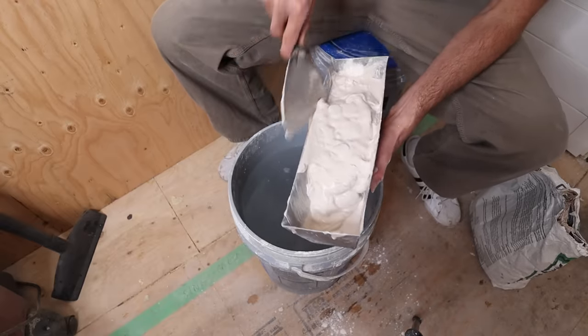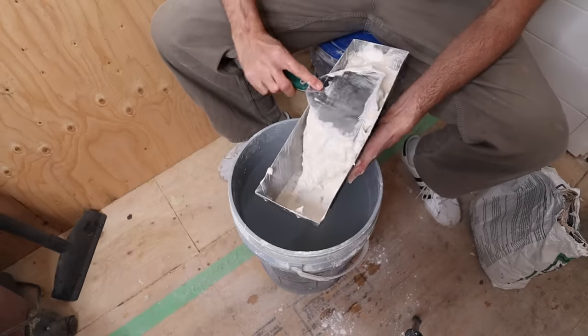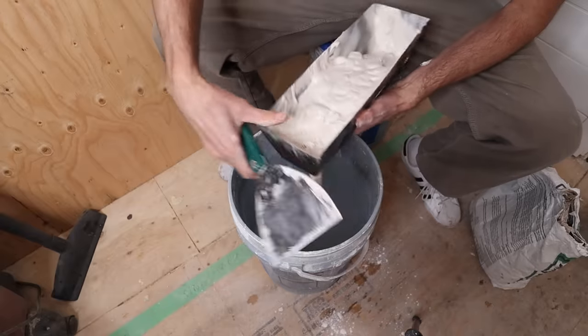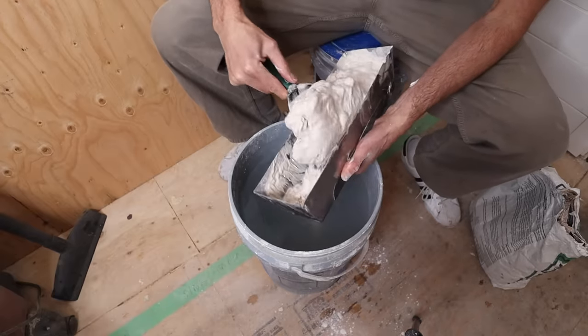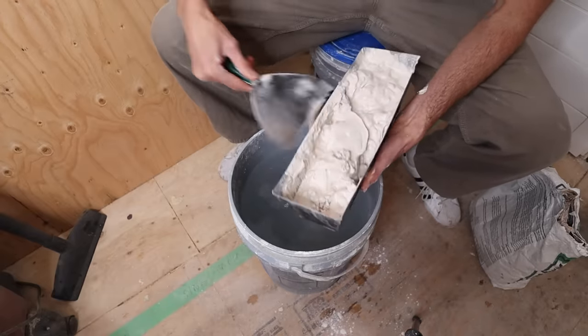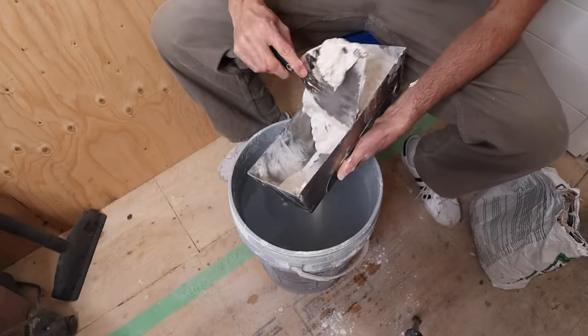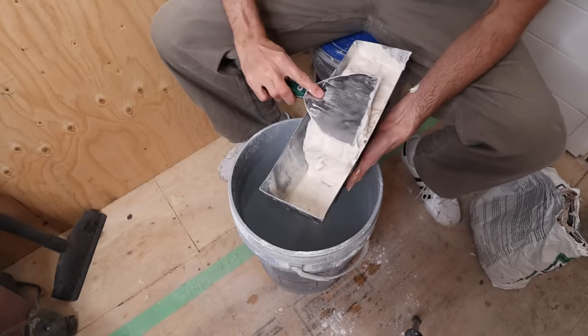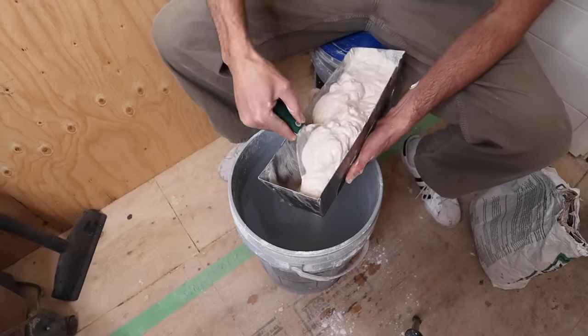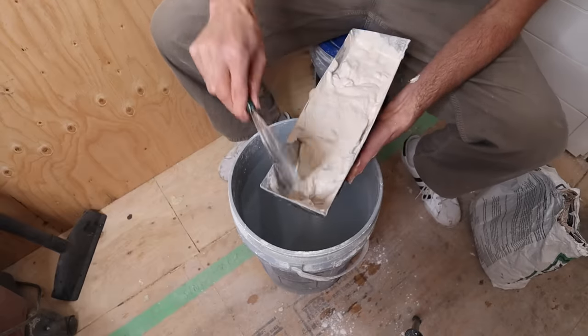I'm switching to the other side because there's a bunch of dry lumpy stuff on this side. I do need a little more water because for what I want — I want it really wet. I'm taping paper tape by hand so I want it pretty runny.